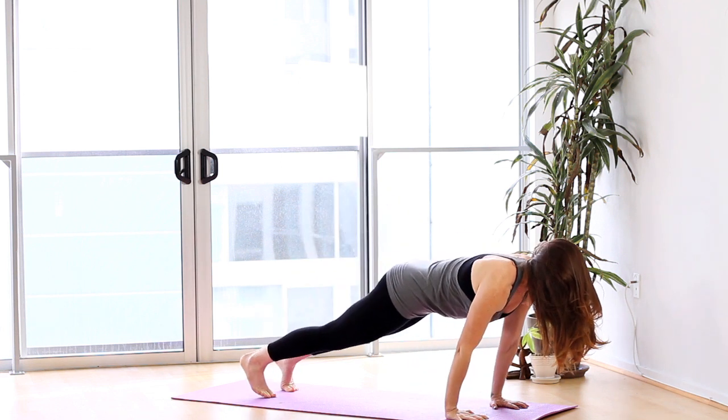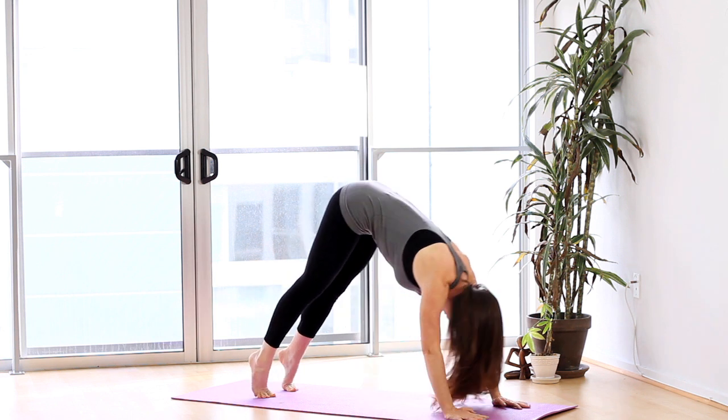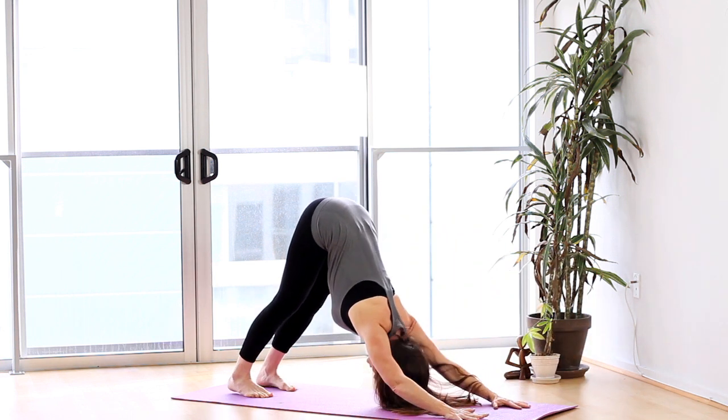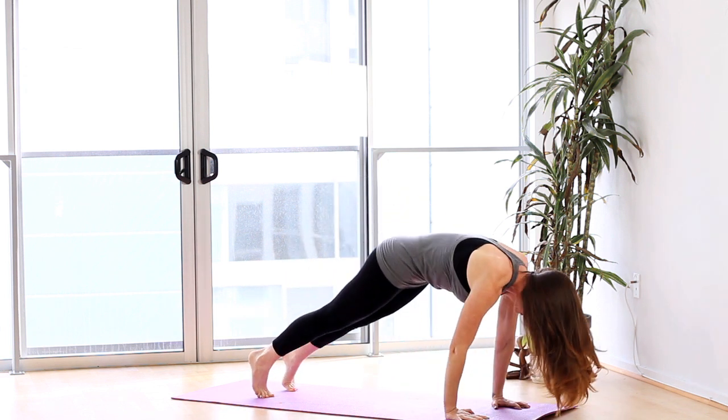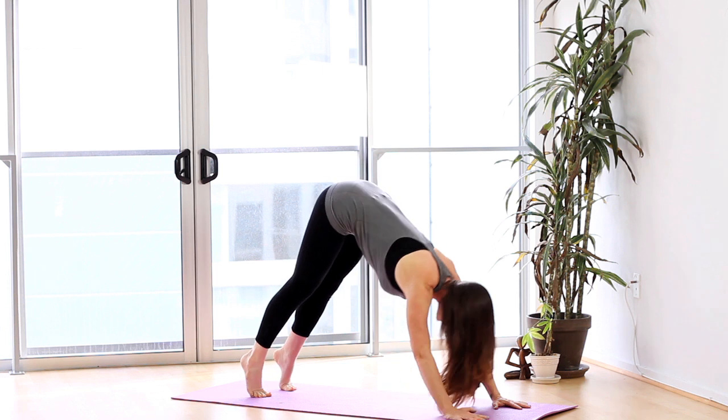All you do is introduce a little bit of movement. You come into plank, and on your exhale you push back to down dog. Come back into plank, push back to down dog. As you can see, you just kind of infuse a little bit of a dance rhythmic element — in yoga they call it Shakti.